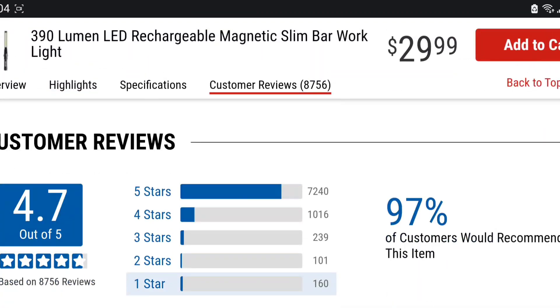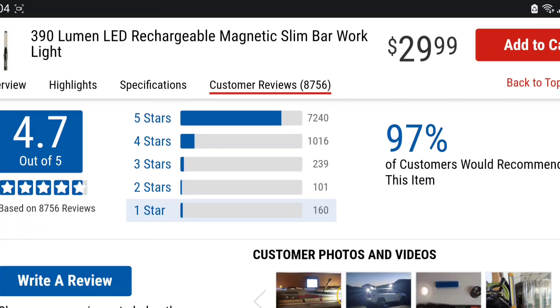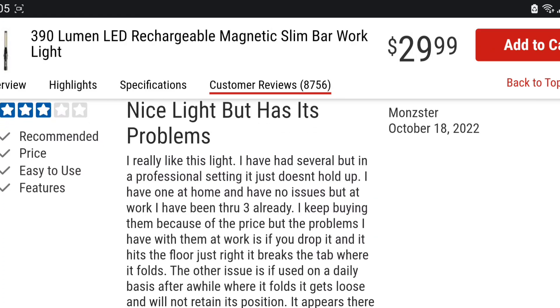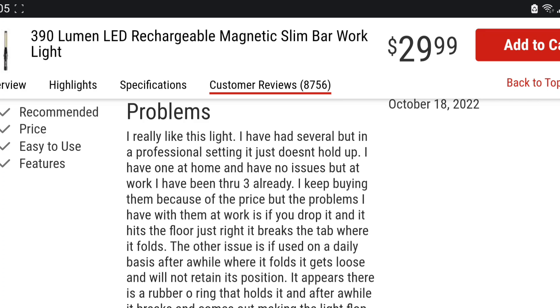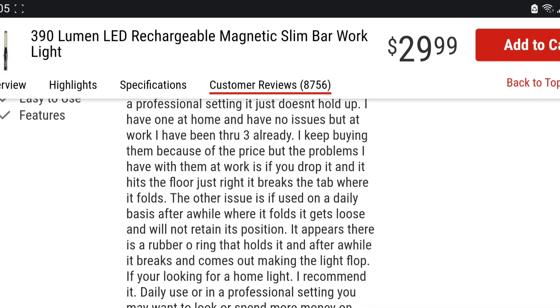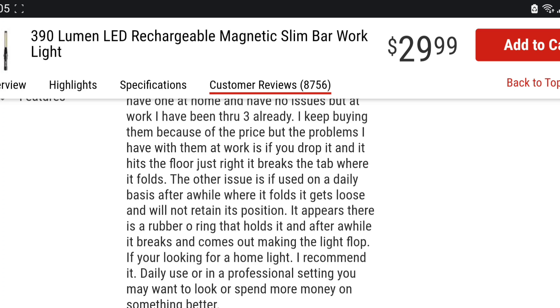What really takes me to this video is the reviews. We see 7,245 five-star reviews, 1,016 four-stars, 161 three-stars, 101 two-stars. The three-star reviewers are probably the most honest. This is where I'd rate it — a three-star: nice light but it has problems. I have several; in a professional setting it just doesn't hold up. At work I've been through three already — buying them because of the price. The problem is if you drop it just right, it breaks the tab where it folds — and I just said it had a plastic hinge.